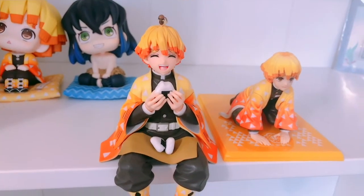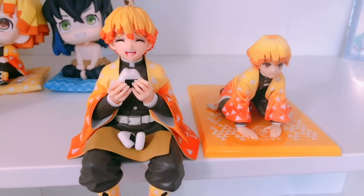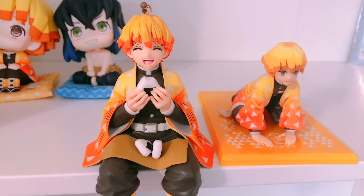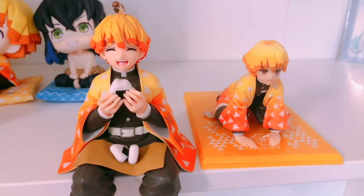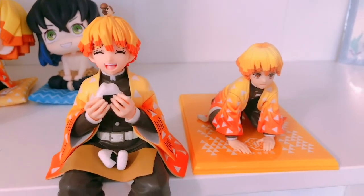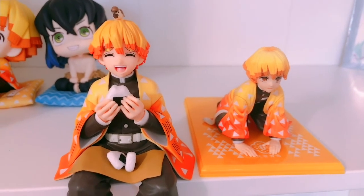That was the GEM series and Sega figures of Zenitsu. Let me know in the comments which one you like better. Thank you guys so much for watching — if you liked this video please leave a thumbs up, it would really mean a lot to me. Subscribe, and all my social media is in the description box below. I will see you in the next video, hopefully soon — bye bye guys!